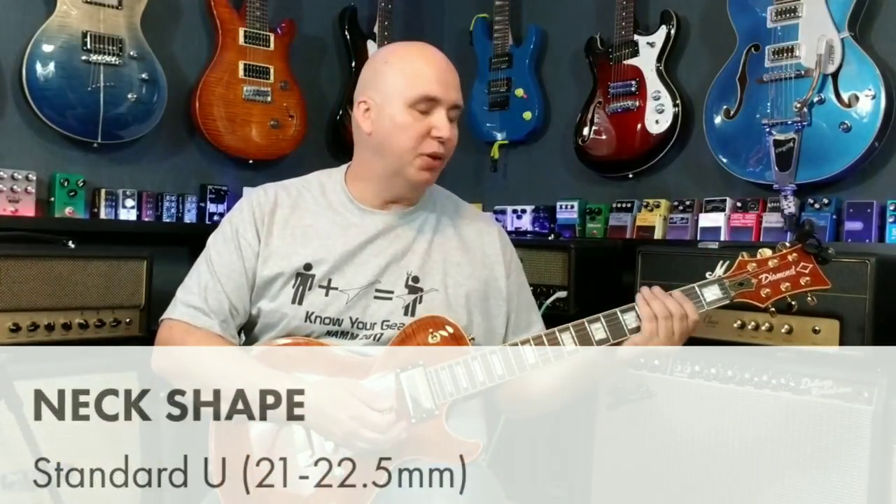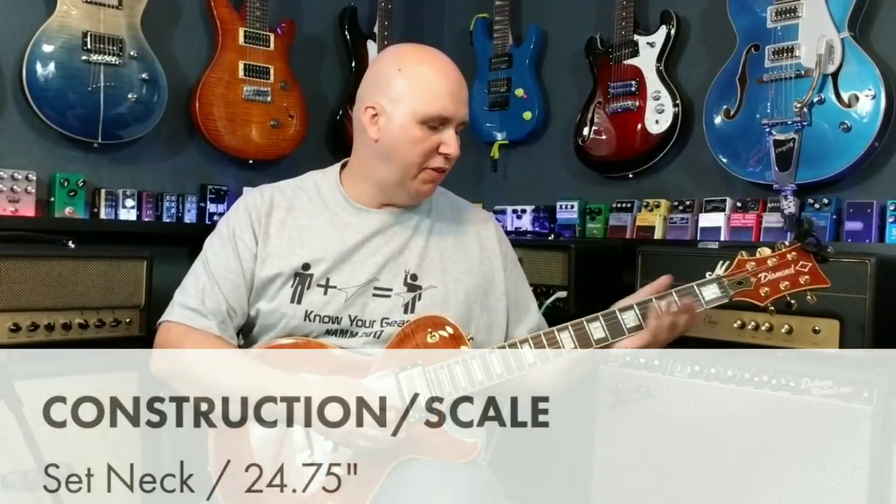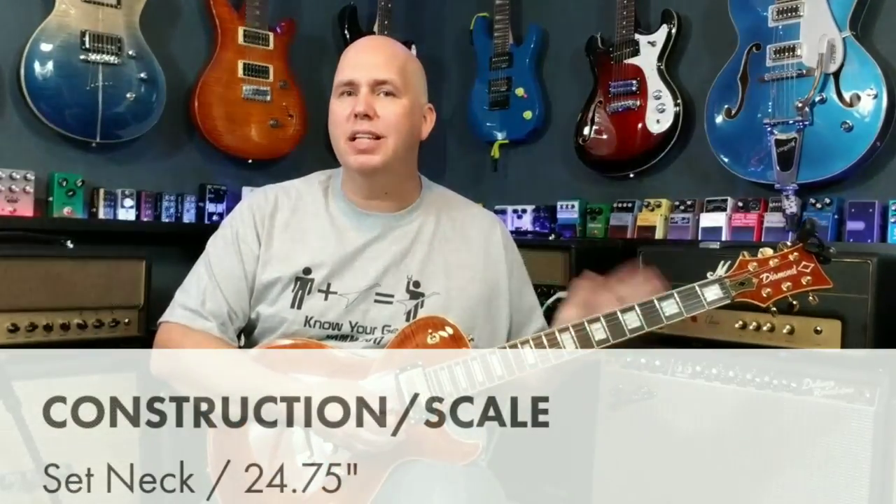The neck right off the bat is really thin. In fact, it feels almost identical to my new Les Paul Classic. If you're not familiar with that neck profile, it's definitely the slim taper Gibson 60s-style slim profile neck. I would also consider it similar to some of the slightly thicker Ibanez necks or the slim-style Schecter necks — all of those are in this kind of range.